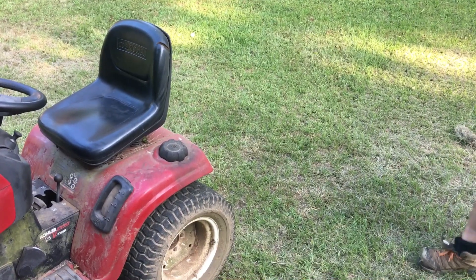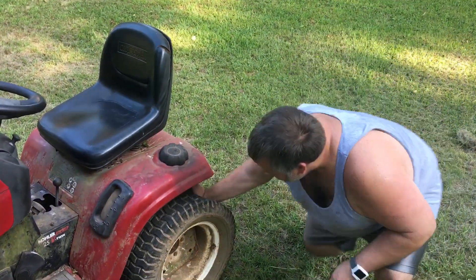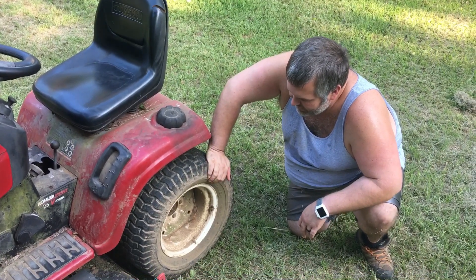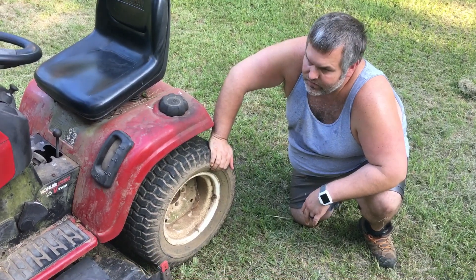I gotta get the rest of this yard mowed. Oh man, and my tire is flat. What should I do? I'm gonna need a special tool for this.